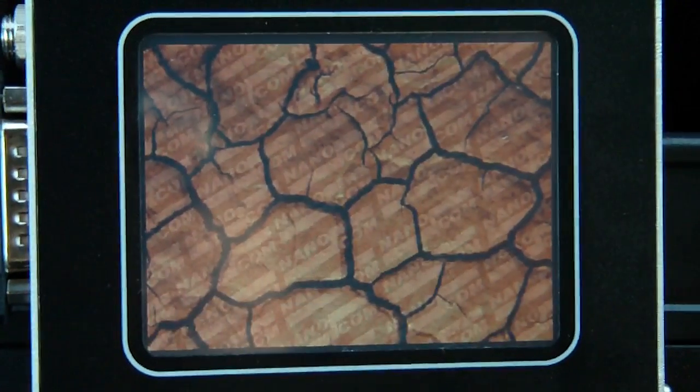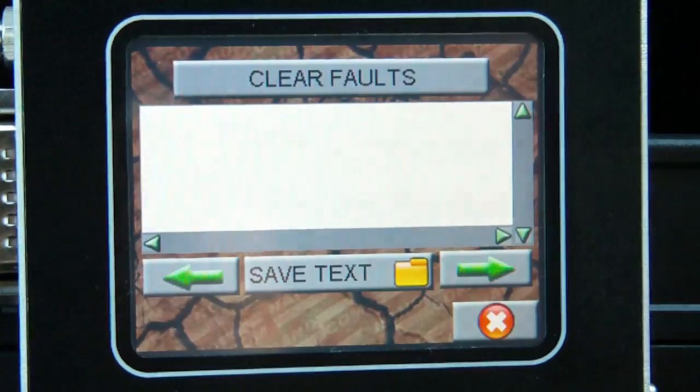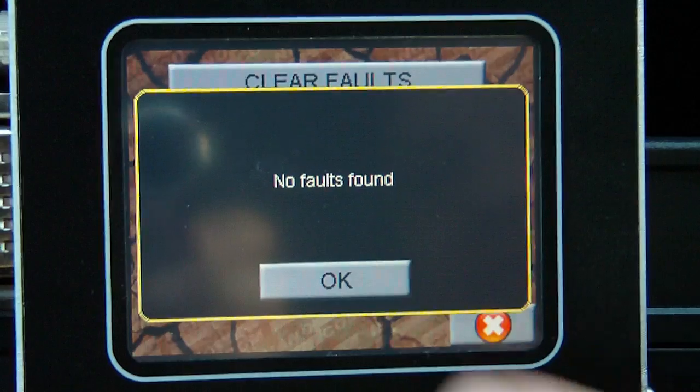We'll read the fault codes. The page is empty and there are no fault codes, which the system confirms.